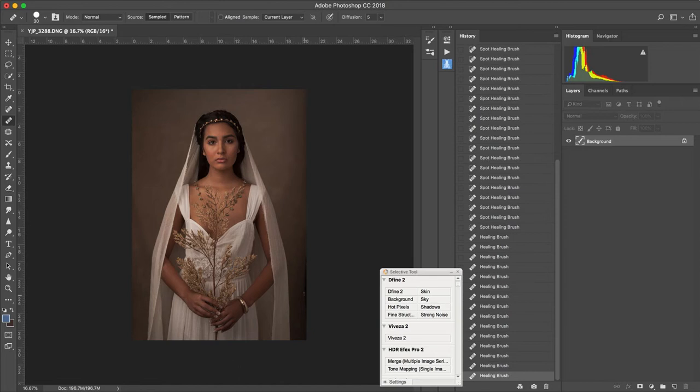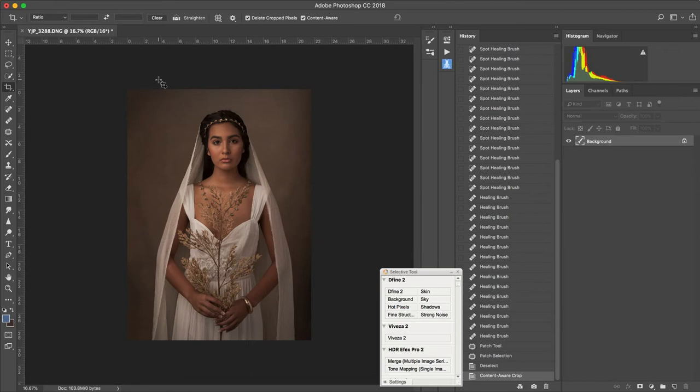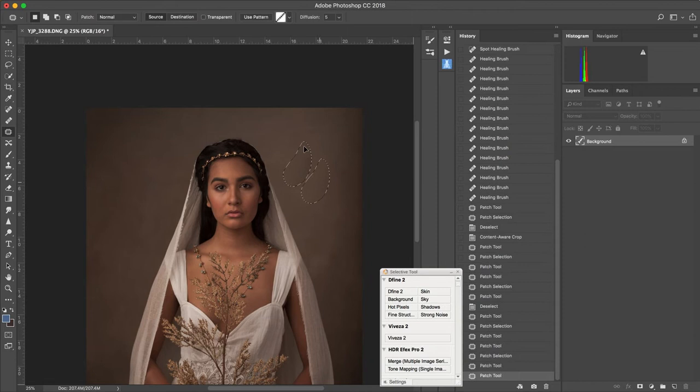I've gotten rid of those basic blemishes. Now I'm looking at the side over here — that was probably the edge of my backdrop. I'm going to take this little portion and drag it up using the patch tool. I'll expand this just a tad on this side. I have delete-cropped-pixels and content-aware fill checked, so it's going to look at the rest of the area and create a fill. I use the patch tool to clean up any irregularities or wrinkles so they get absorbed into the image.